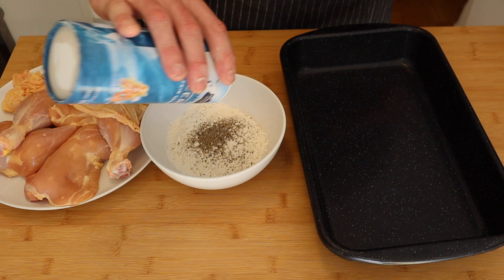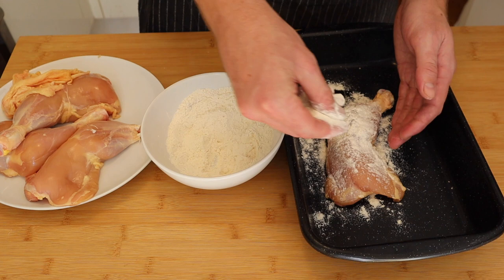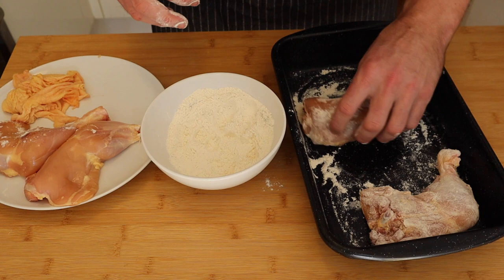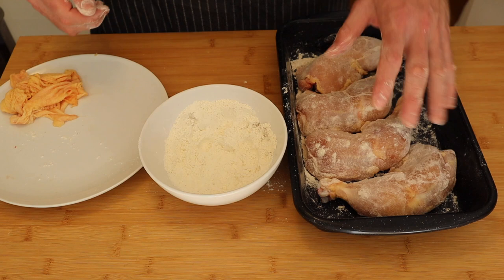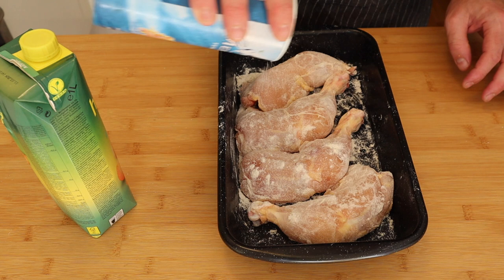I've got some all-purpose flour in the bowl with some fresh cracked pepper and some salt — go ahead and get that lightly mixed up. Then it's simple: just grab a bit of the flour and dust the chicken. Don't worry about getting too much — I'm going to be braising in this dish as well, so a little extra flour in the bowl is going to be okay. Just make sure you don't get too much. Once you've got them nicely covered, put the flour aside.